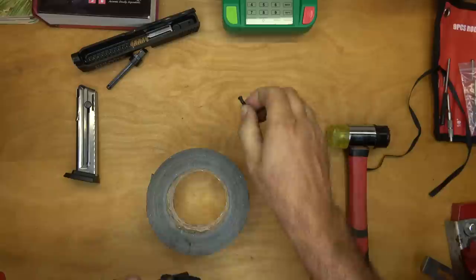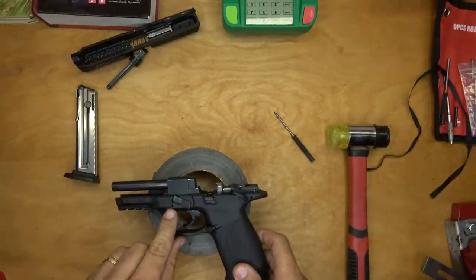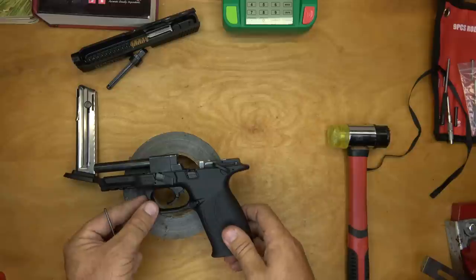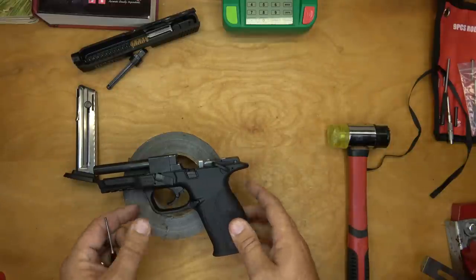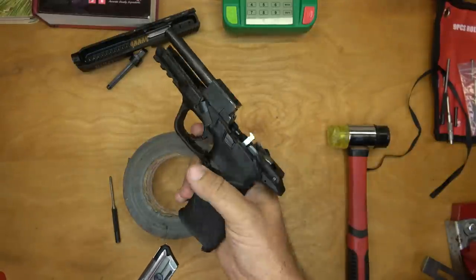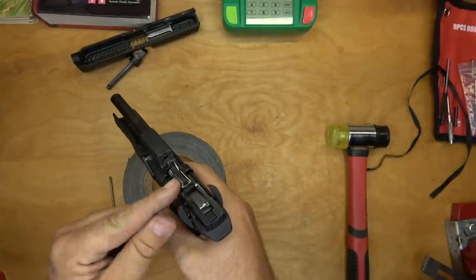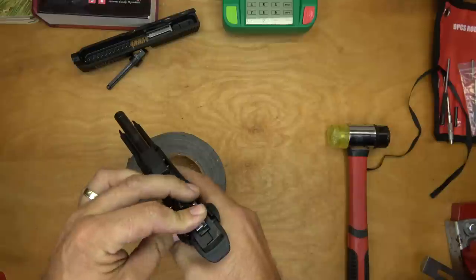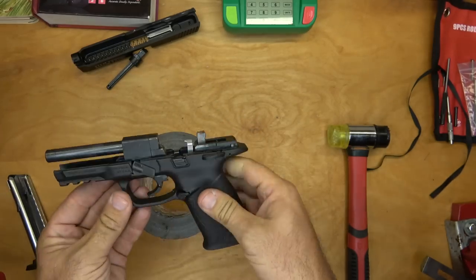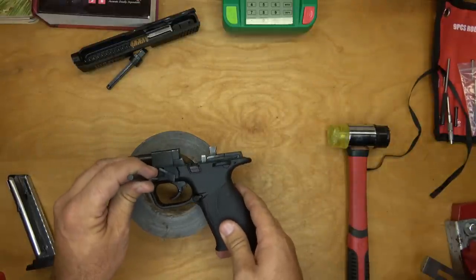We're going to take the punch and punch out this pin and this pin — they are roll pins, so I've got a roll pin punch here. First, this gun has a magazine disconnect safety in it, so I'm going to put a magazine in and pull the trigger and let that hammer come forward. That takes some pressure off the main spring in here. So first we'll punch this one out.